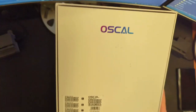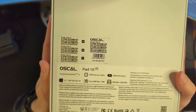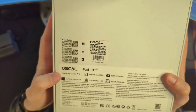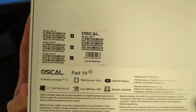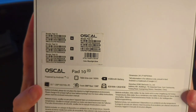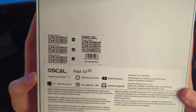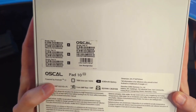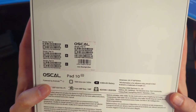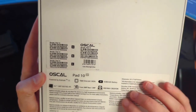So we're going to unbox this thing, give some impressions, and maybe we could call this a review. Oskal, powered by Android 12 — that's not so bad. A T606 octa-core 1.6 gigahertz processor; we'll need to look into what that is. 6580 milliamp hour battery — that's not too bad. A 10.1-inch, 1200 by 1920 full HD plus IPS panel. 8 megapixel selfie camera and a 13 megapixel on the rear. 8 gigabytes of RAM, 128 gigabytes of storage.